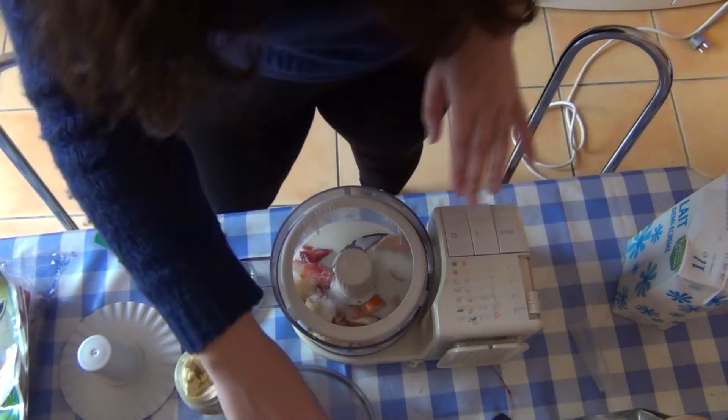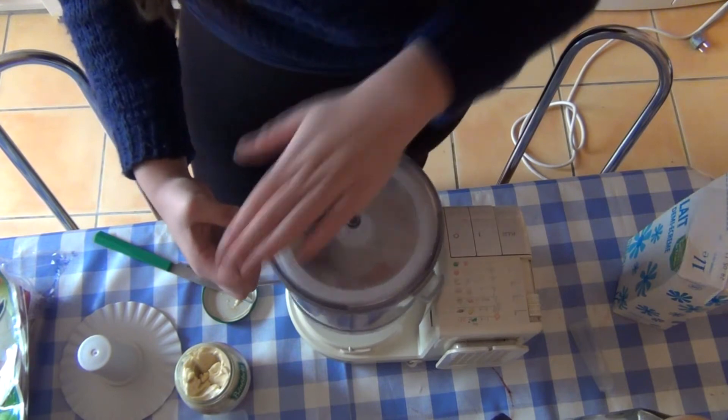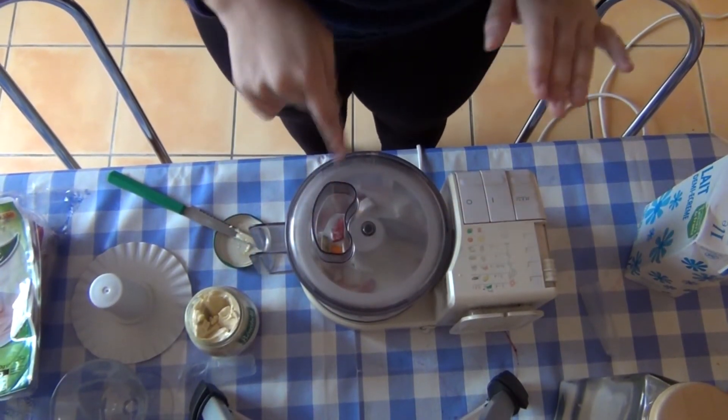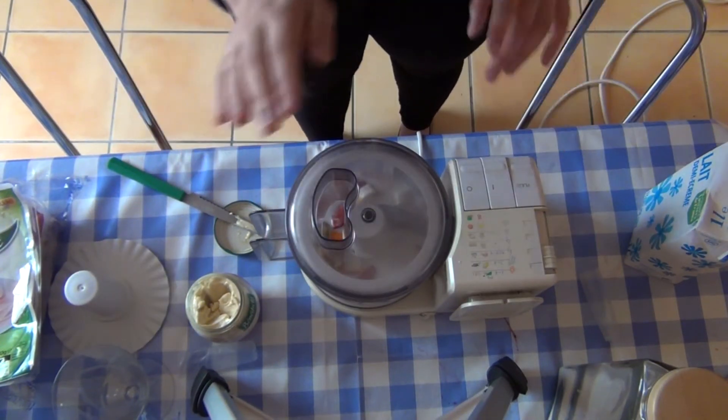I'm going to die. This is going to be the worst thing I've ever done. Let's go — I'm going to put my hand right here. I'm sure this is a good idea. Wait, I'm going to cut my hand, this is such a bad idea. I broke it already.